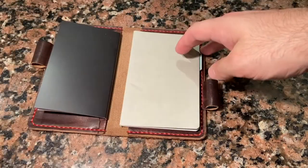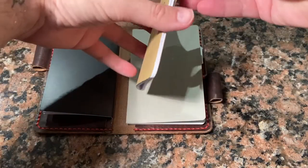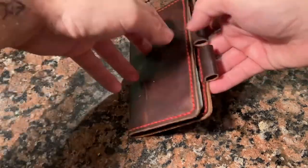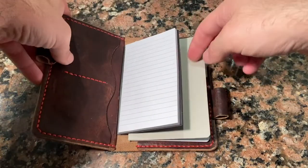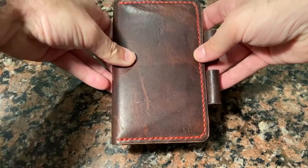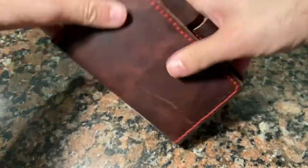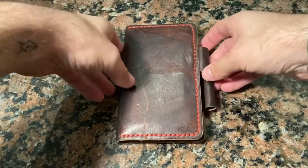It protects your Field Notes book — these books just have a card stock cover and carrying them in your pocket or bag they get beaten up and damaged. The cover provides protection for that. It gives you a chance to hold a couple of other things with it, including a pen. And it also provides a small amount of weather protection. This is not going to be waterproof of course, and moisture can still get in, but from basic weather exposure this is going to be a very handy little cover.